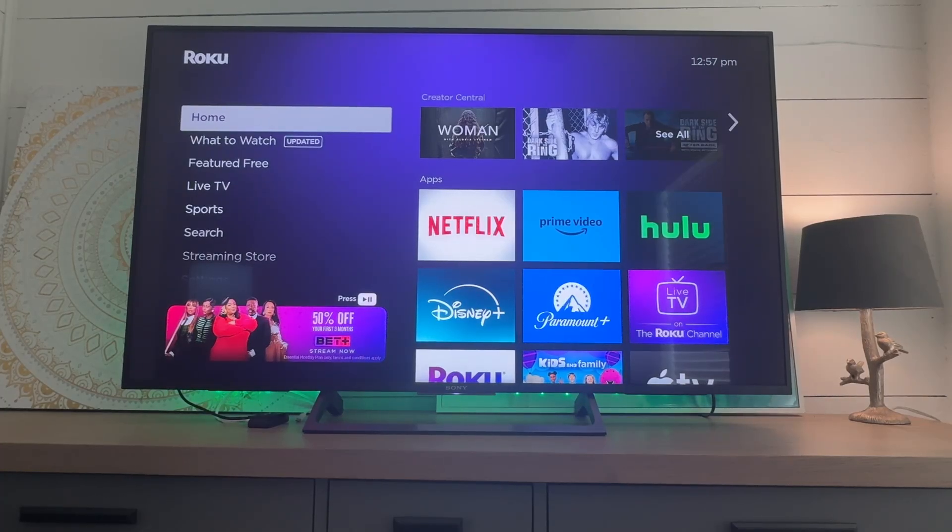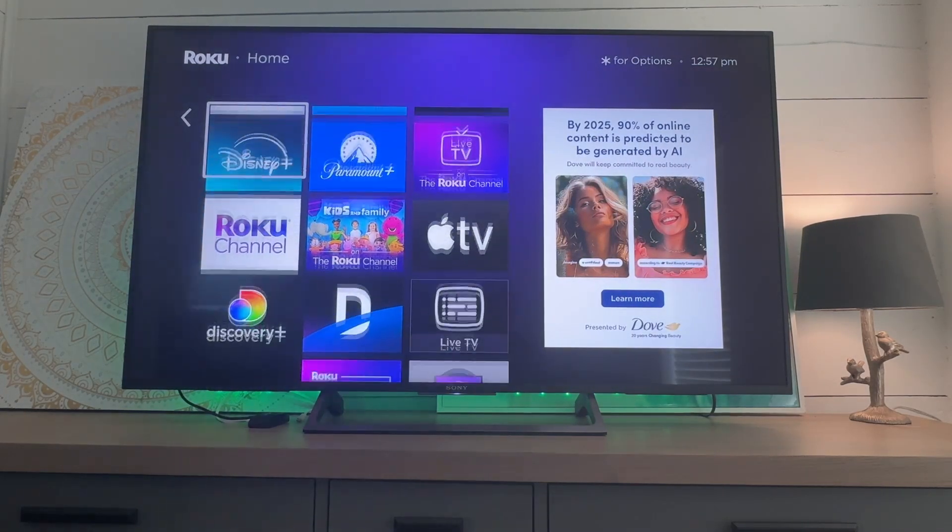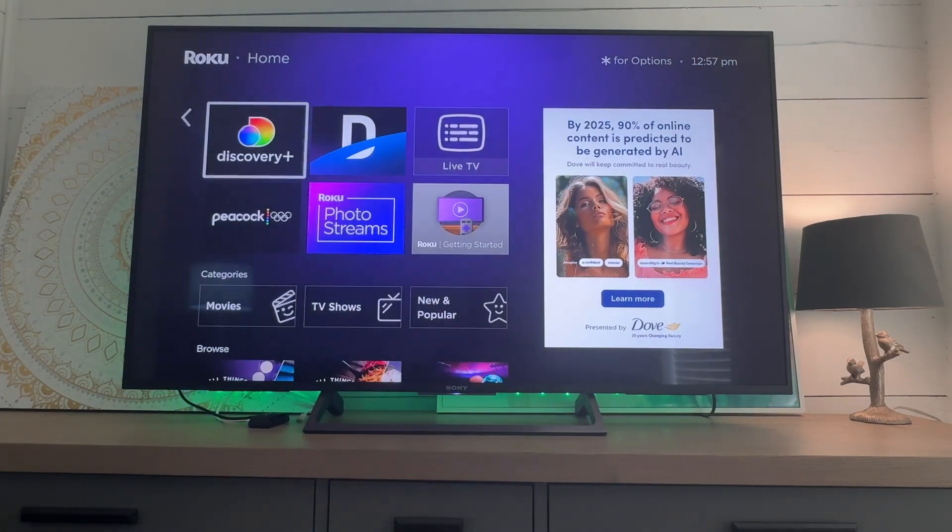I wanted to show you guys how to delete Roku apps. They kind of hide it and it's not super intuitive, but once you know, you know. So what we're going to do here, we need to just find an app that we want to delete. I don't have Discovery Plus, so let's try this one.